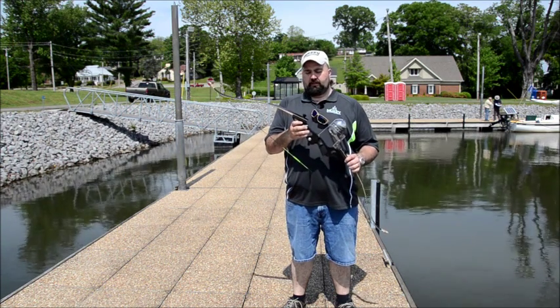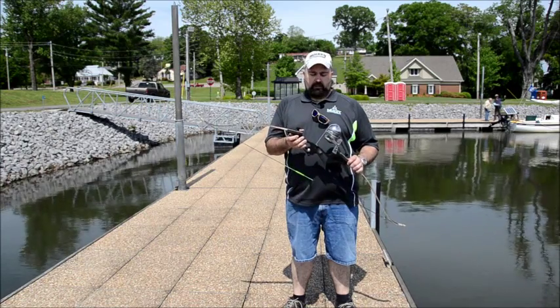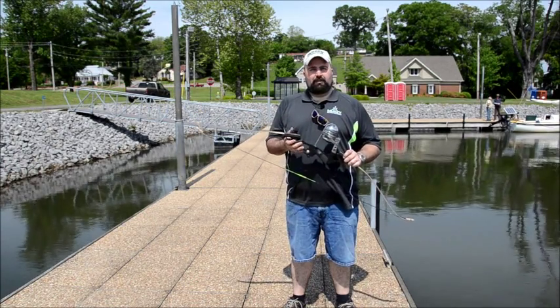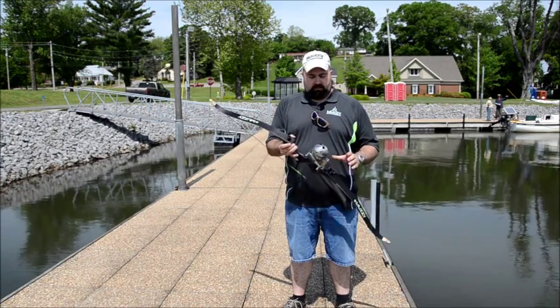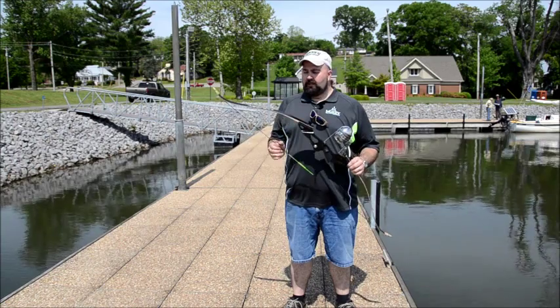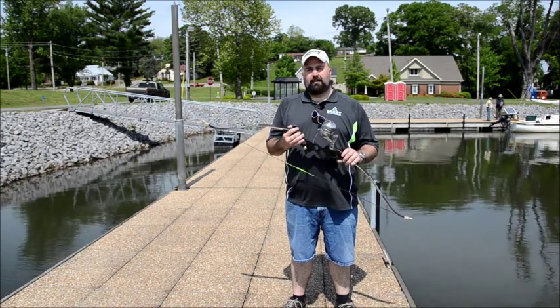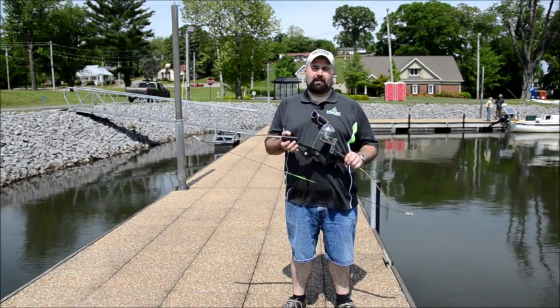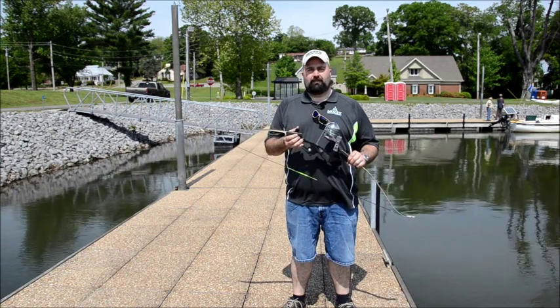Hey there folks, this is Chris James again and we wanted to tell you a little bit about our Muzzy Addict recurve and why it's a great bow for bow fishing. Usually with a bow fishing bow you want something that you can take down and store easily. This is a takedown bow. It's very short — 58 inches when it's unstrung. It's 40 pounds at 28 inches, so it gives you a nice amount of energy when you're shooting fish. You can shoot them at four or five feet deep versus only like two or three feet deep.